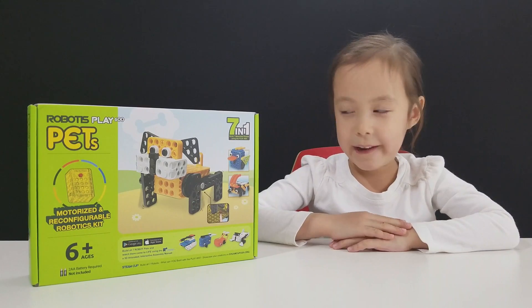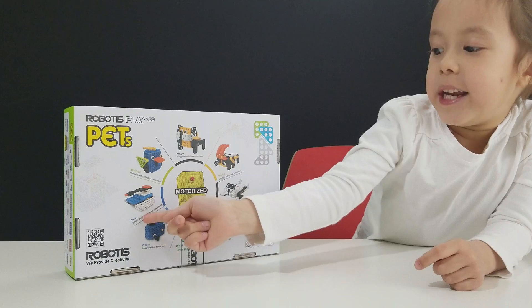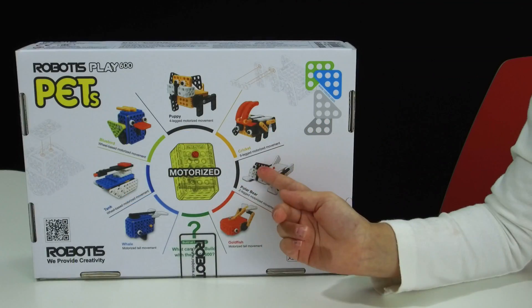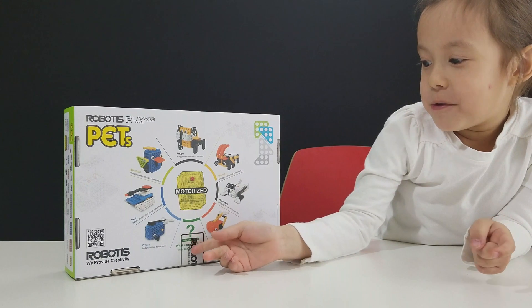Let's look at the different pets you can make. You can build a puppy, bluebird, whale, goldfish, blue bear, and cricket. Plus you can think of your own designs.